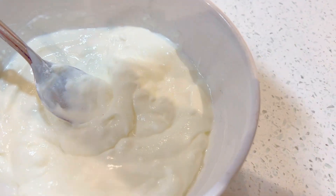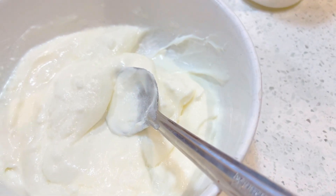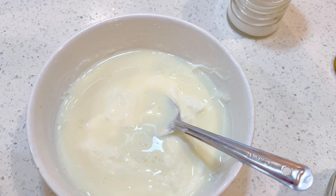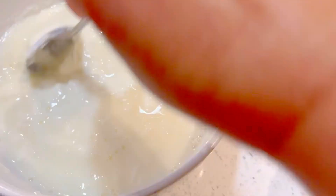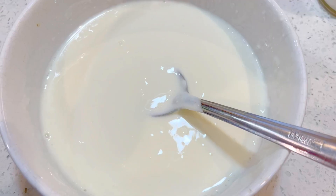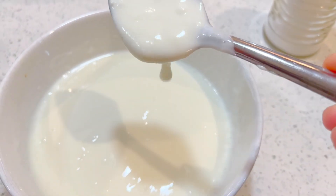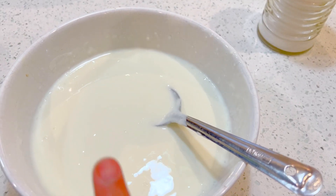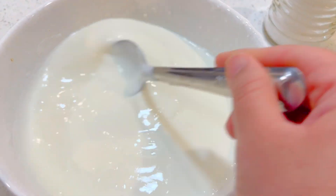I'll add about one and a half teaspoon of sugar, and about one cup of milk to make it a little bit thin. This yogurt will go on top of the chana. Just beat the yogurt until smooth — two cups of yogurt, one cup of milk, one fourth teaspoon of salt, and one to two teaspoons of sugar depending on your preference.